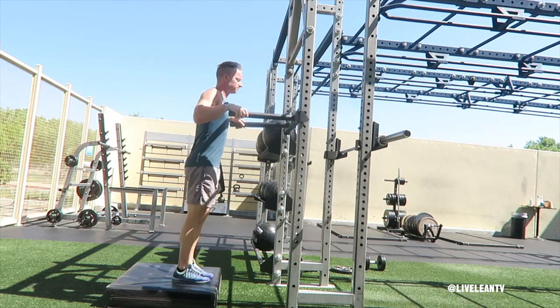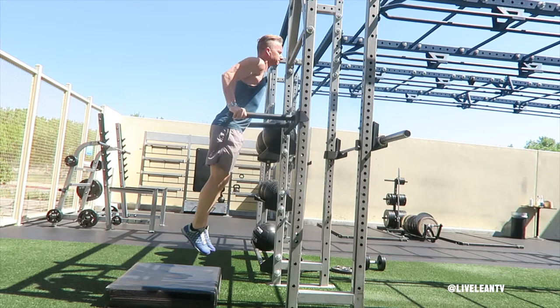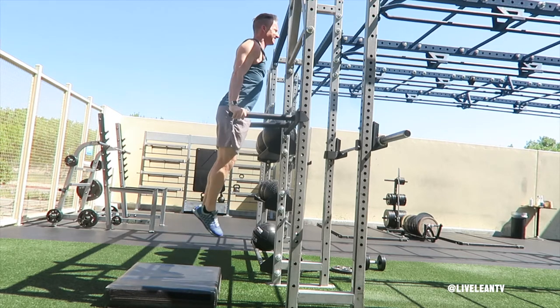To get started, grab the parallel bars with your hands. If the bars are V-shaped, use a grip that is as narrow as possible, as this will help isolate the triceps.